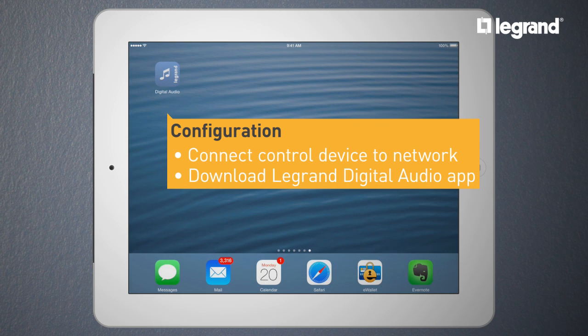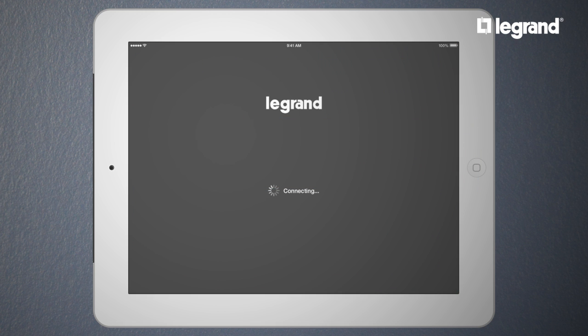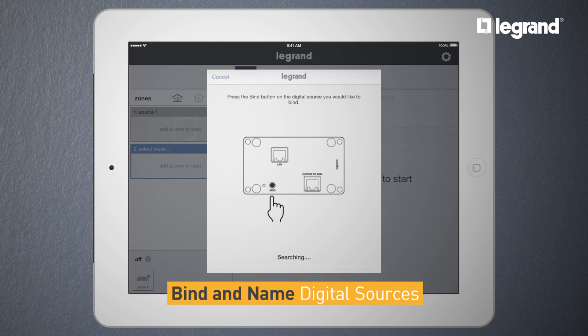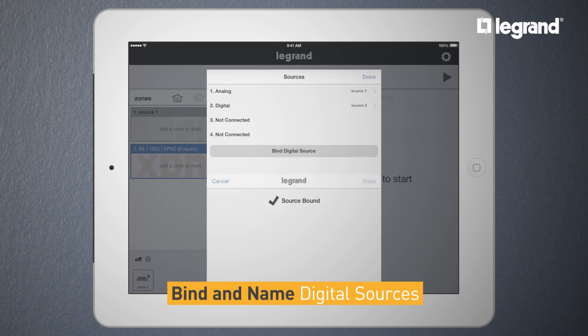First, you will need to connect your tablet to your home's network and download the Magrand digital audio app. Launch the app. The first thing the app is going to show once it's connected is to bind the unconfigured source. Next, go to Settings, select Digital Source, then Bind Digital Source. Press the bind button on the AU7000 — if the digital source is now bound, you're set.